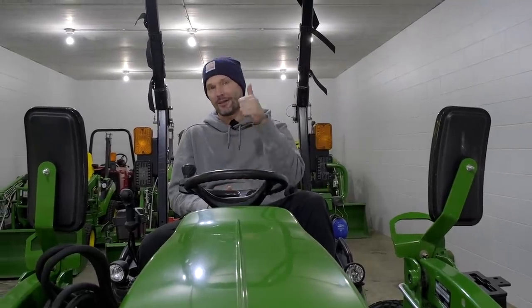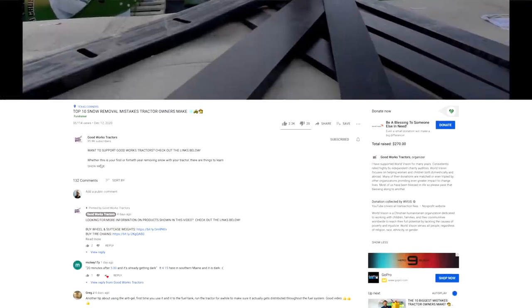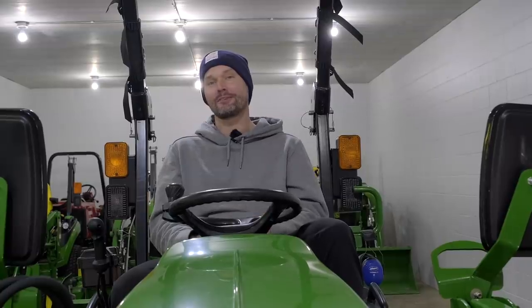I'm sure I left some items off the list, but that's a pretty good idea of the versatility of a third function or diverter kit. Again, you get 5% off with code GWT at Summit Hydraulics. If you think of something else or know of another attachment that requires a third function, leave a comment down below. If you found this video helpful, I'd love a thumbs up. Hit that subscribe button to get more tractor videos, and read through that description for all sorts of helpful links for tractor owners like you. Thanks so much for stopping by — until next time, stay safe!